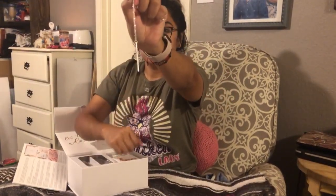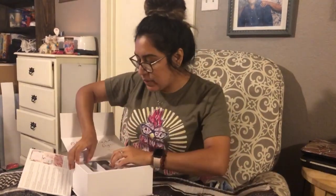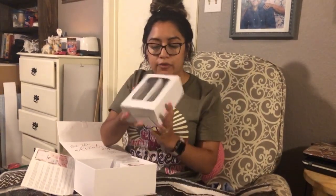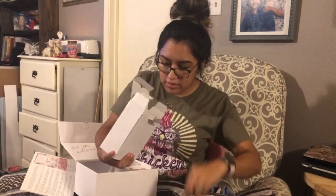Cute bar necklace — super cute! I love that it comes in a little pouch. Next we have champagne flutes — that's why the box was so heavy! One for the groom and one for the bride.